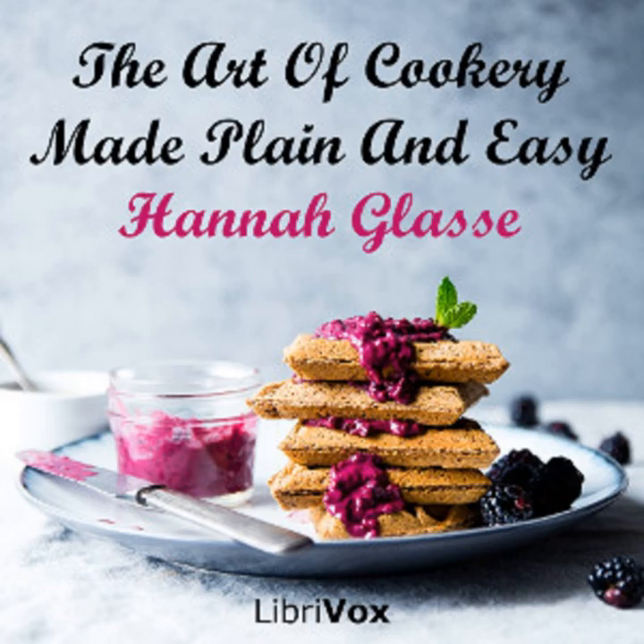Section 33 of The Art of Cookery Made Plain and Easy by Hannah Glasse. This LibriVox recording is in the public domain. Chapter 16: Of Cheesecakes, Creams, Jellies, Whitsillabubs, etc.